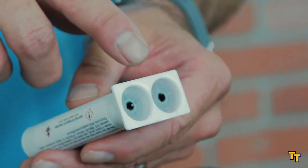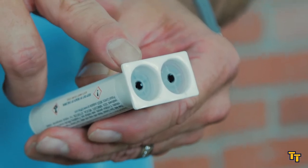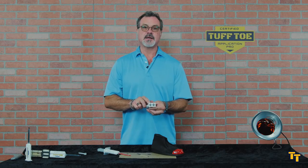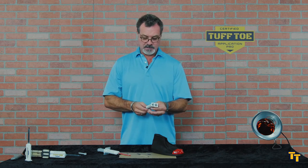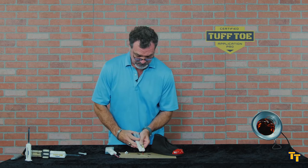Why you need to equalize the cartridge is because when we fill these, sometimes there's more material in one side than the other. You can see here that the red is more full than the clear curative side. So we have to remove the cap and dispense material to equalize.